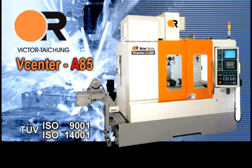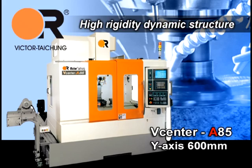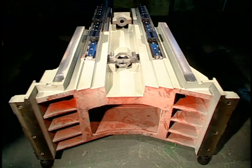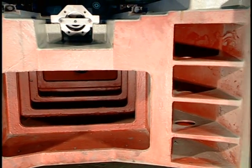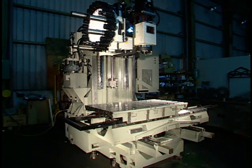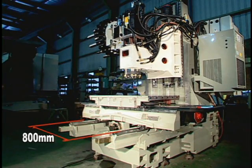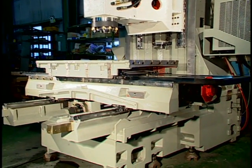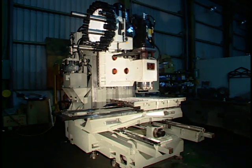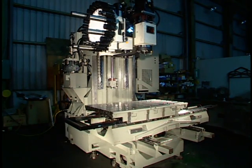The V-Center A85 High Rigidity Dynamic Structure features a Supreme Rigid and Tough Column with a heavily ribbed design, enabling high Z-axis acceleration for high-speed movement. CAE (Computer Aided Engineering) design with an 800mm Y-axis span results in maximum stiffness to ensure minimum overhang distortion for the whole X-axis travelling range: 850mm for the V-Center A85 or 1100mm for the V-Center A110.